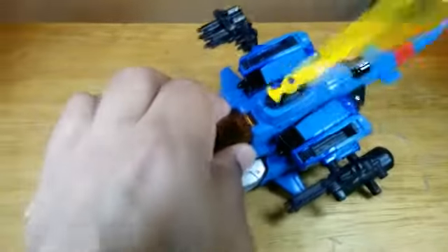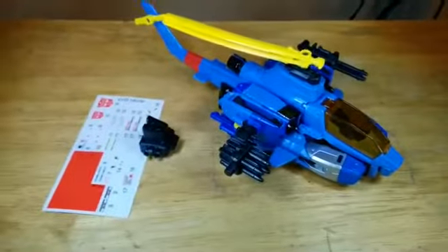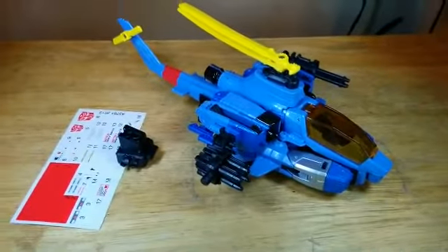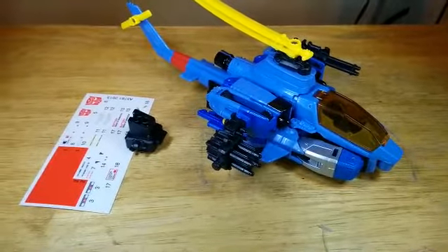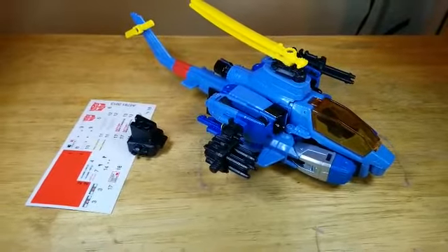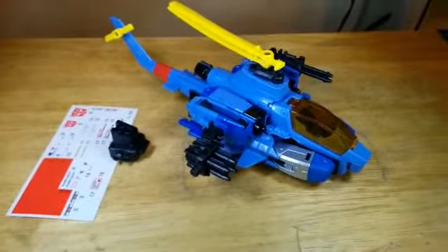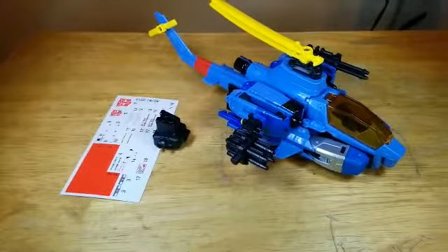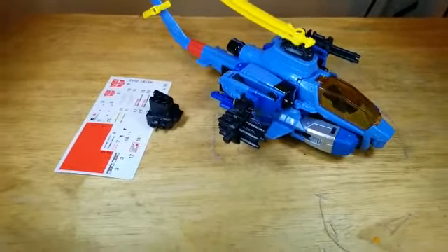You could also, if you wanted, panel line it. I'm sure the Japanese version will have panel lines on it. I recommend getting Whirl when you can — it's a great homage to the Generation 1 figure. I got it at Toys R Us for about $23.99, but now they raised the prices; it should be in the almost $30 range. Hasbro Toy Shop also has it, but the last time I checked it was sold out. That's it for this review — I'm Aries883, and I'll see you guys on the flip side. Bye.